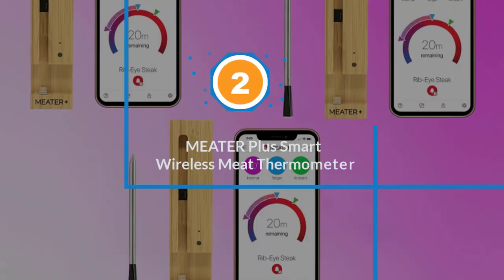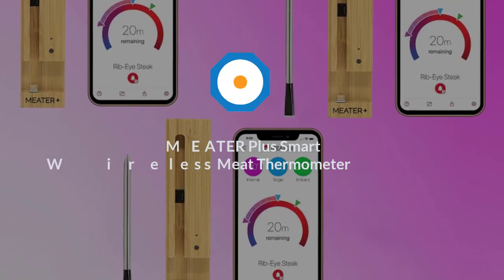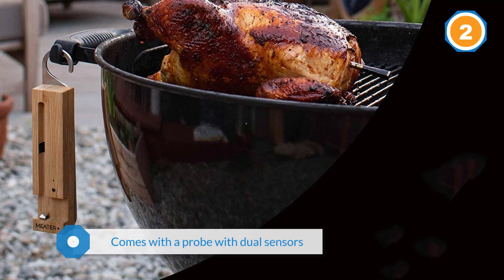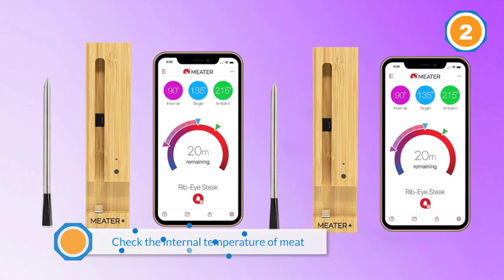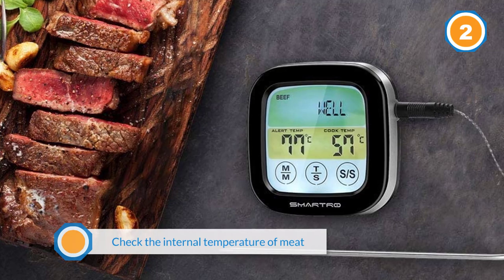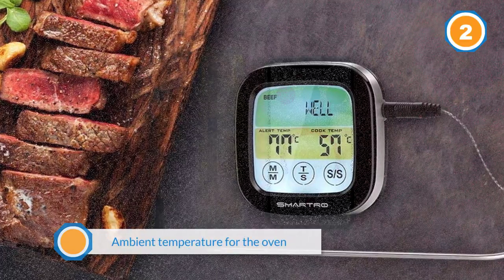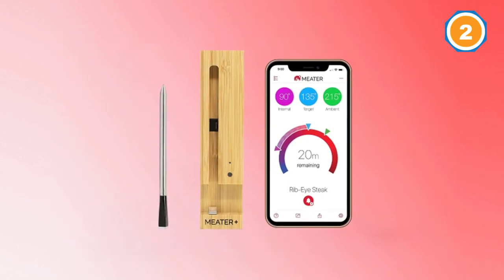Number two: Meater Plus smart wireless meat thermometer. With this product you won't have to worry about fluctuating temperature or heat loss, because it comes with a probe with dual sensors that check the internal temperature of meat up to 212 degrees Fahrenheit and the ambient temperature for the oven up to 527 degrees Fahrenheit at the same time. What makes the Meater Plus long-range smart wireless meat thermometer unique is that you can monitor your food from a distance of up to 165 feet using a remote control. There are programmable settings for estimated cooking time and temperature.